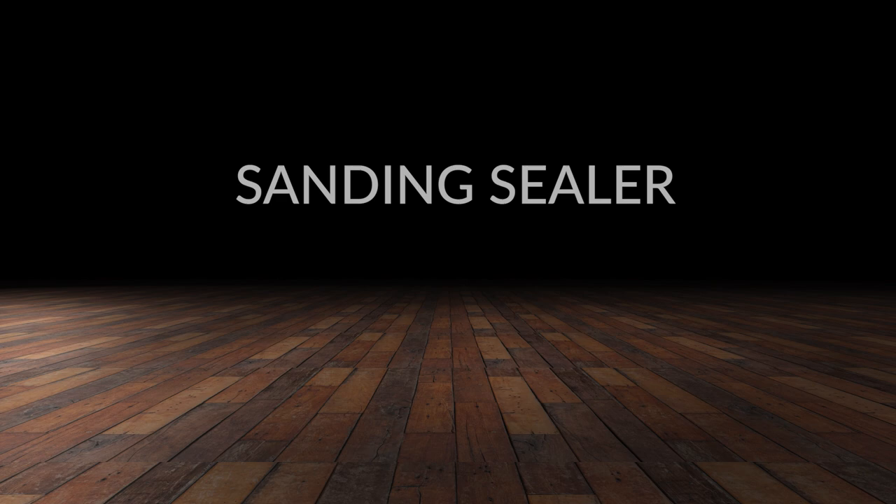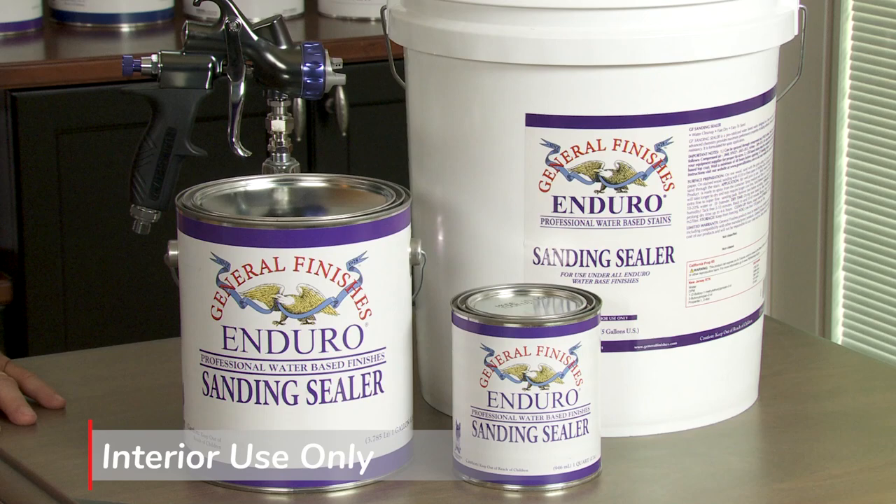Enduro Sanding Sealer is a water-based clear coat for professional use. Its high solids acrylic formula builds a fast drying, easily sandable clear finish over wood projects.